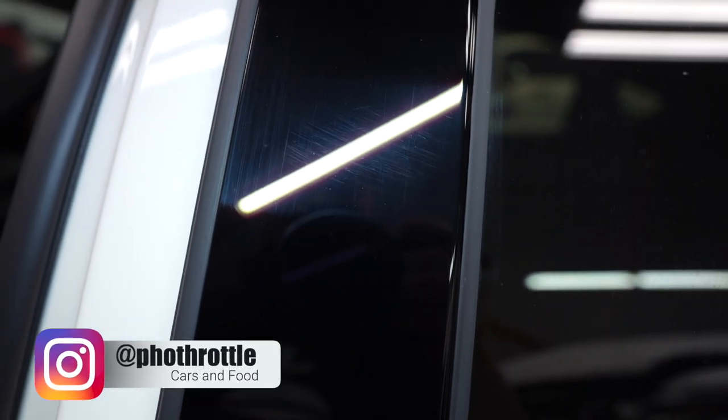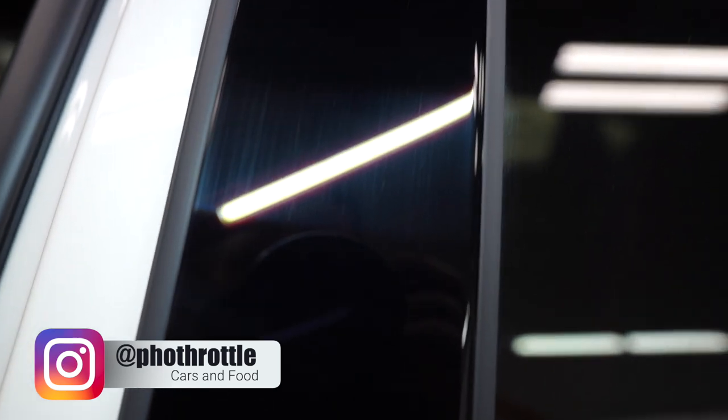Let me show you guys something. My car is brand new and it's already all scratched up. It's kind of really hard to prevent, but today I'm going to show you guys how to prevent it. Let's get right into it.